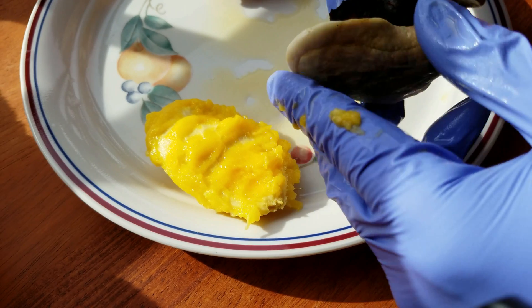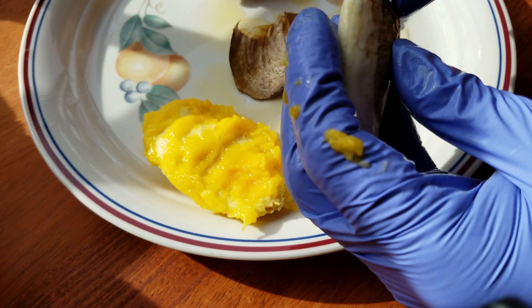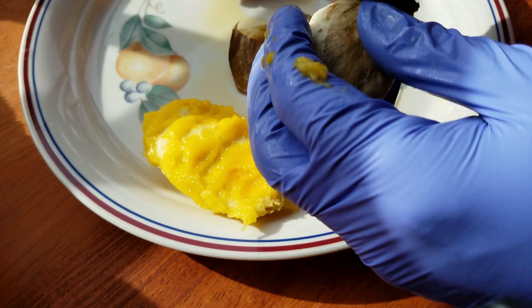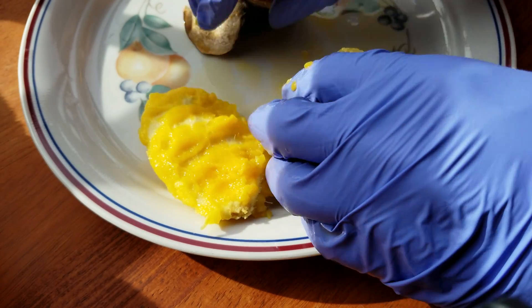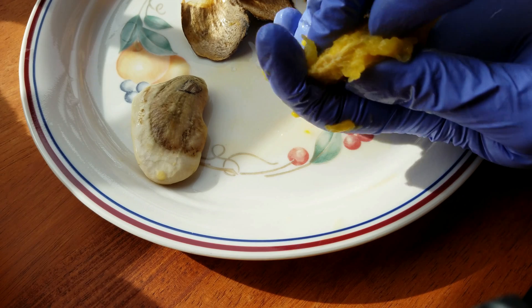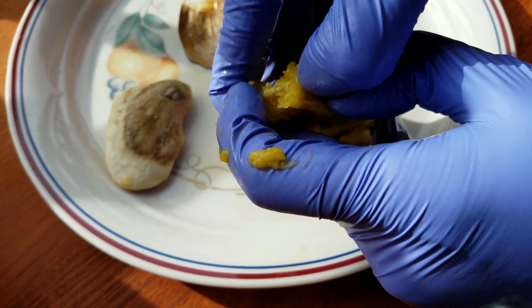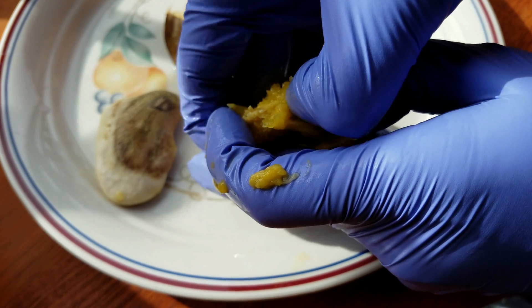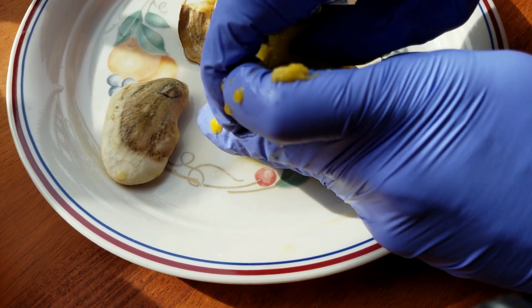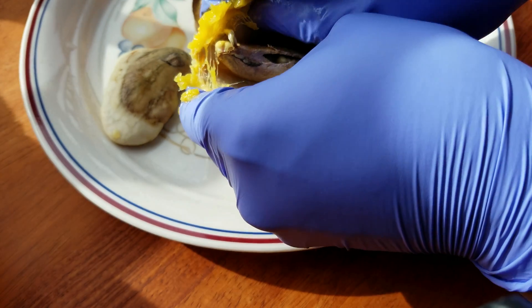I've tried this before with Mexican mangoes and the seeds were larger. If you're not careful when you're peeling off the seed coat, you could easily break the leaves and roots that are already formed, so it's kind of an atypical seed. It's a balance of using a lot of force to pry it open but not so much that you destroy things.